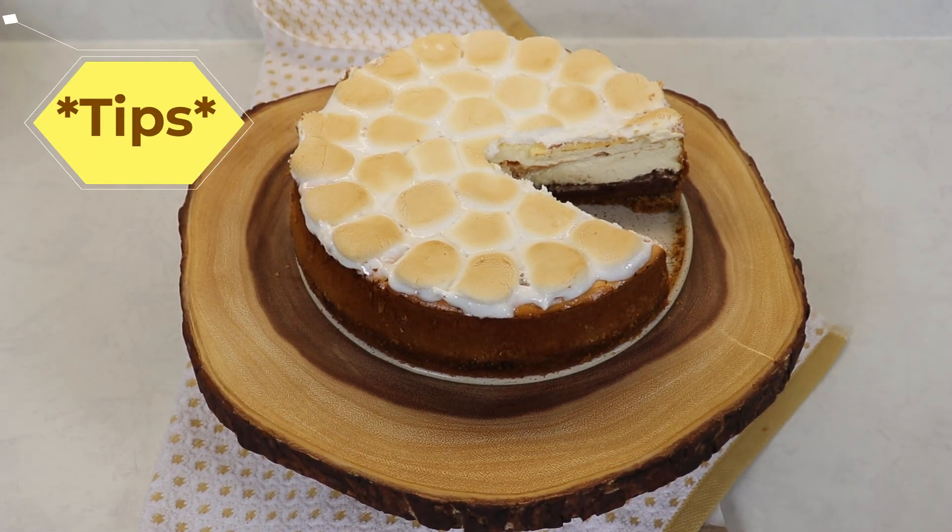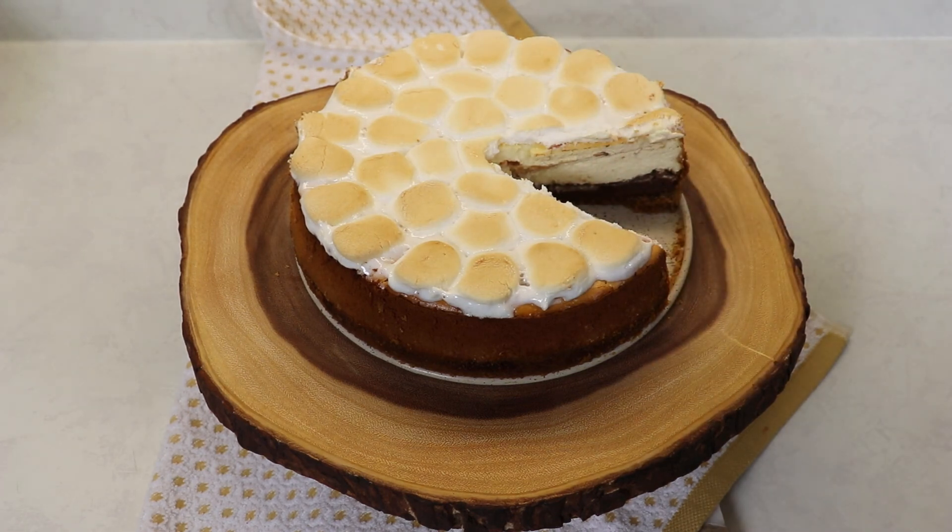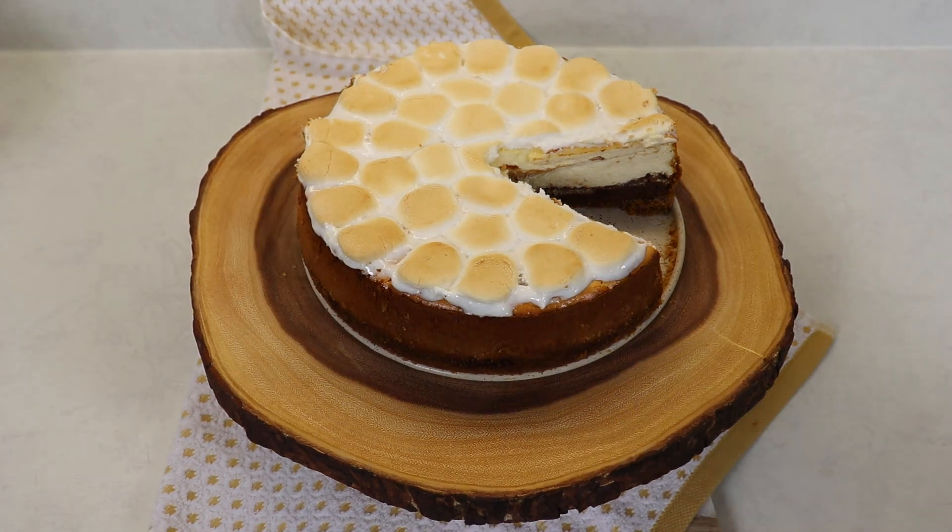Just a few tips while making your cheesecake: if you want to use milk chocolate instead of semi-sweet chocolate on the bottom layer you can switch that up. You can also use mini marshmallows on the top instead of large marshmallows — just make sure you don't place them too close to the edge or it will be more difficult to remove from the pan. Also, don't open the oven while baking your cheesecake; leave the door closed until the end. When slicing, run your butter knife under hot water and clean it with paper towel every time you cut a slice so you have clean slices all the way around. Pretty simple to put together — just a few steps to follow.